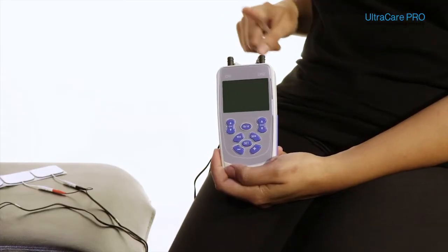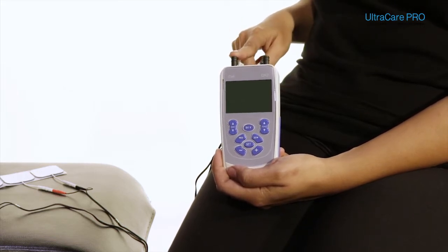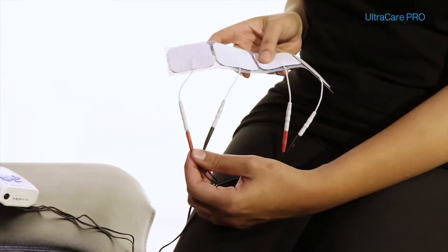The wires attached to the electrodes come from channel 1 and channel 2 in the device. Each channel supplies current to two electrodes, one of red color and another of black color.